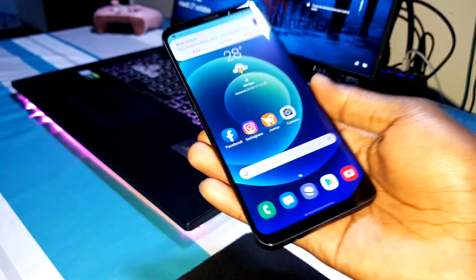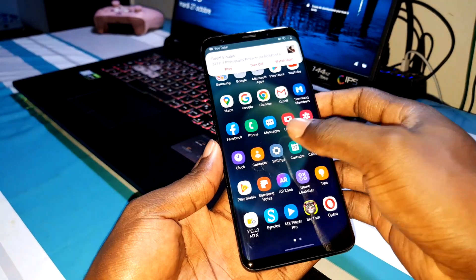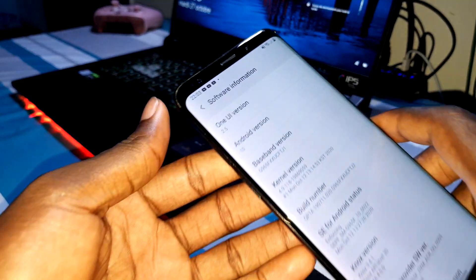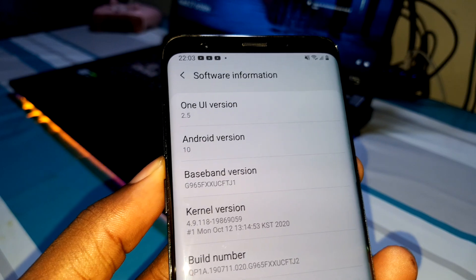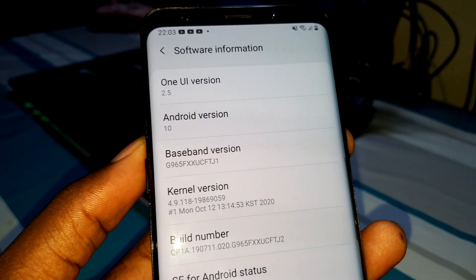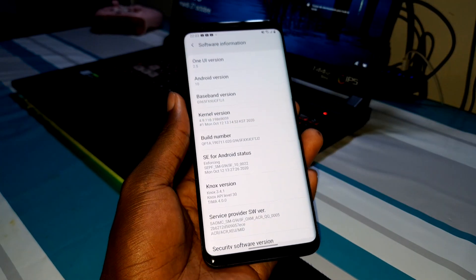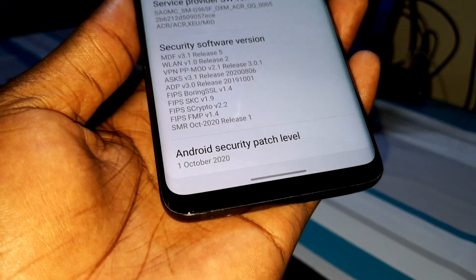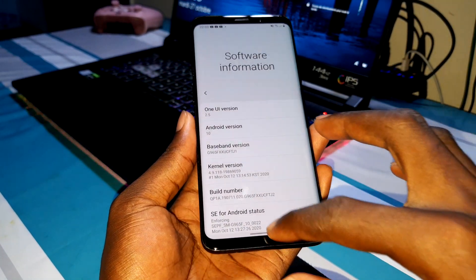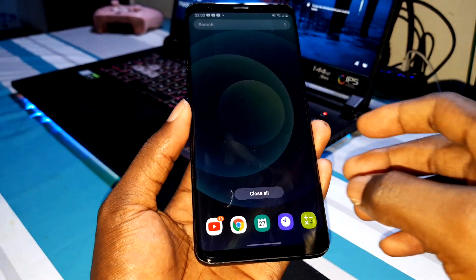Let's verify it's really updated. Let's go to Settings, About Phone, Software Information. What is this? It's now One UI 2.5! No way — I can't believe this! This is the new update. Look — October 1st, 2020. Yes! I can't believe this.